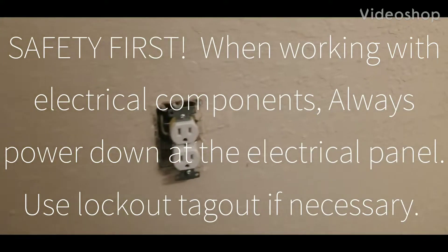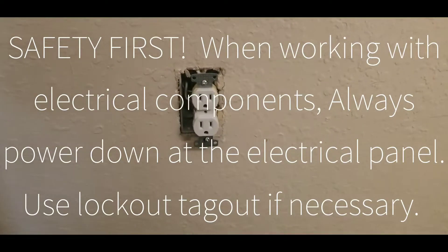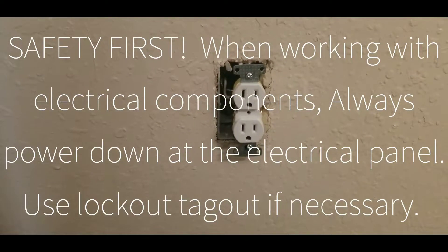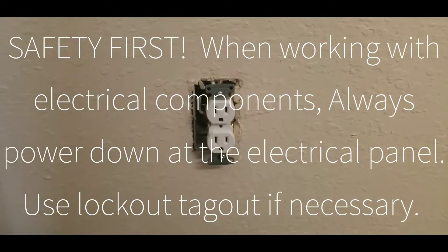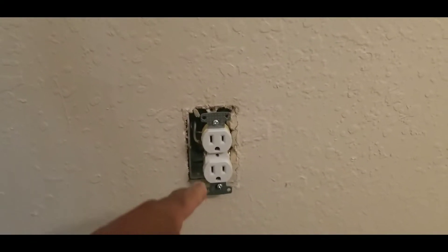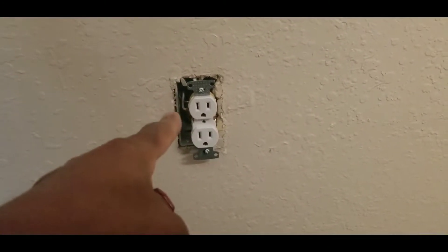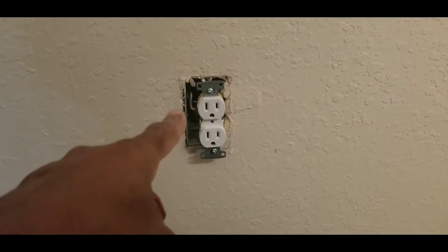Good morning, this is Frank from Edison Landing. This morning we got a call — a resident said that the kitchen outlet behind the fridge was not working. We came in and checked the outlet for the fridge, and when we checked for voltage it did not have 110.